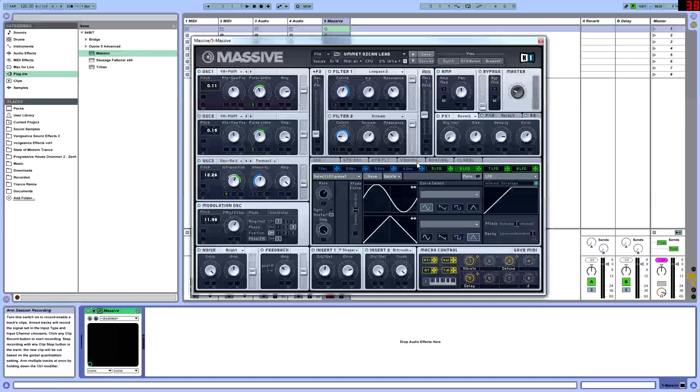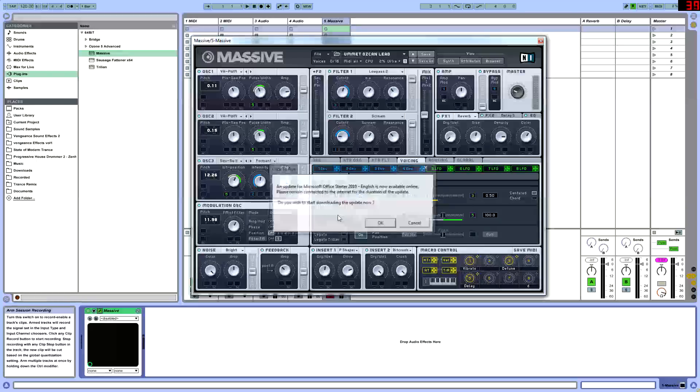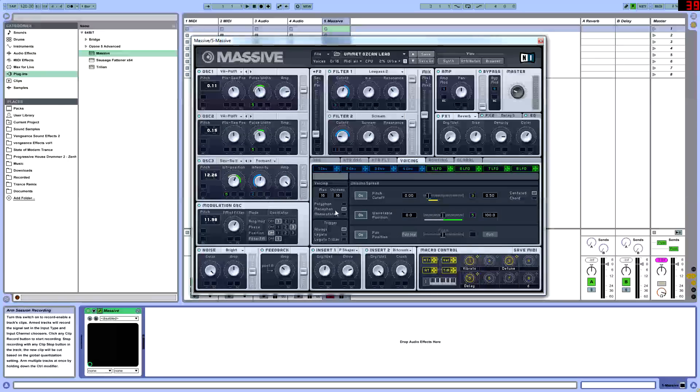Once we have that, we can go into our voicings, which is where the characteristics of your sound are set — detuning and all that good stuff. We're going to put our voicing to the max of 16, so that's how many waves are going to be playing. It's going to be a monophonic sound, meaning you can only play one note at a time. Trigger always on. Turn the pitch cutoff on and set that to the third little line, then set the value on the right to 0.50.